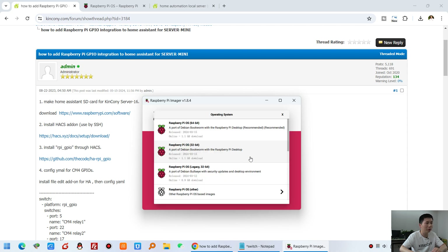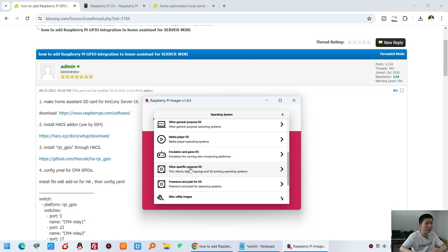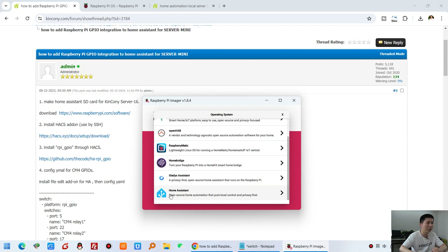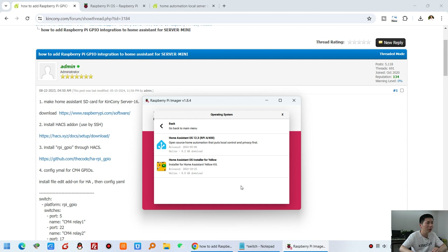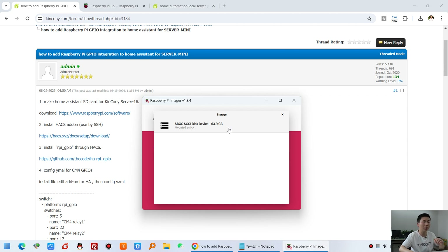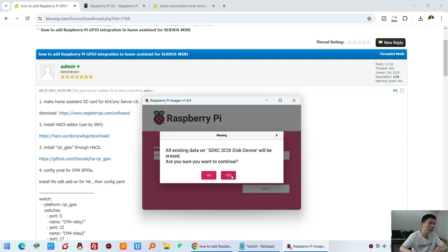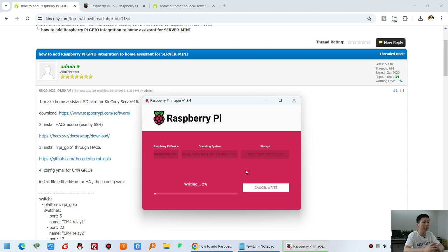For the operating system, choose Other Special OS. You will find the Home Assistant and automation item. Click it, then click the blue one — Home Assistant. Select the storage and it detects our SD card, so just click that. Click Next, then Continue, then Yes. Now we just wait for a moment while it writes the image to the SD card. It will auto-download from the web — make sure your computer has internet. When complete, we can cancel and close.